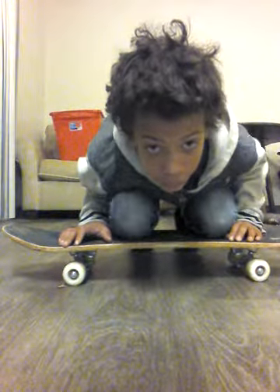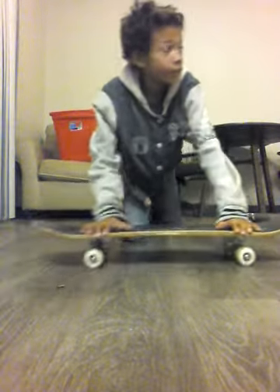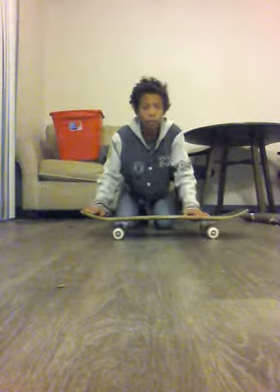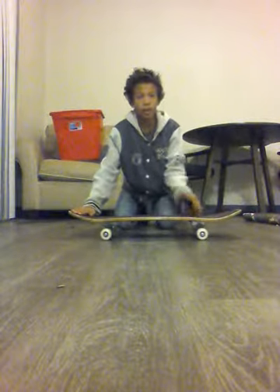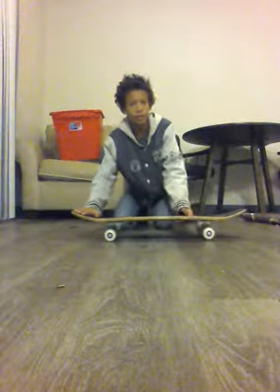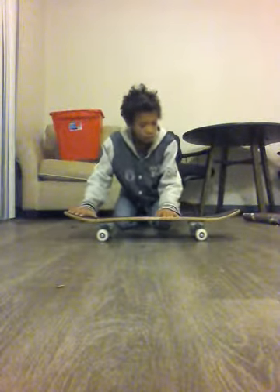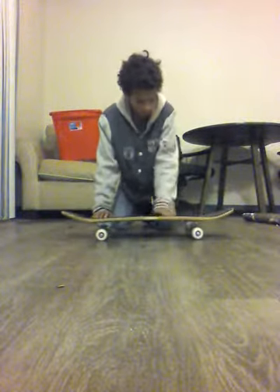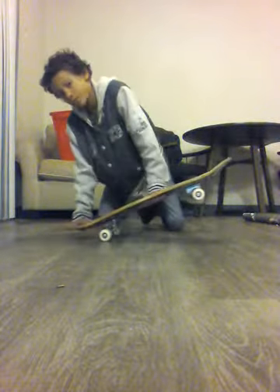If you guys are beginners and want to learn how to ollie, I'll teach you. The first thing to ollieing is pop — you always want to pop and get the board to snap up. For your other foot, you want to put it below the bolts, right here. Then you want to pop. Remember that.